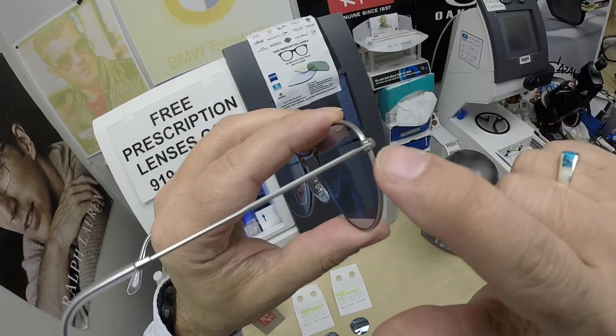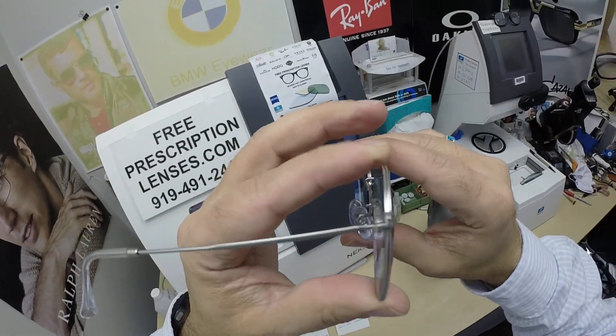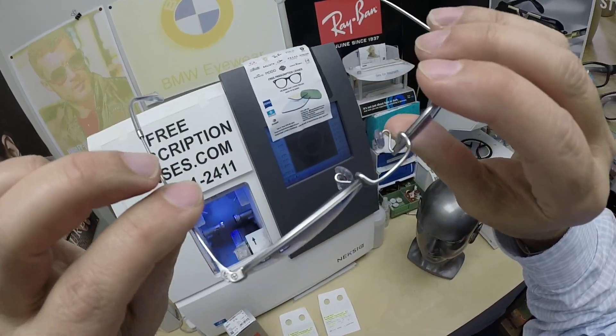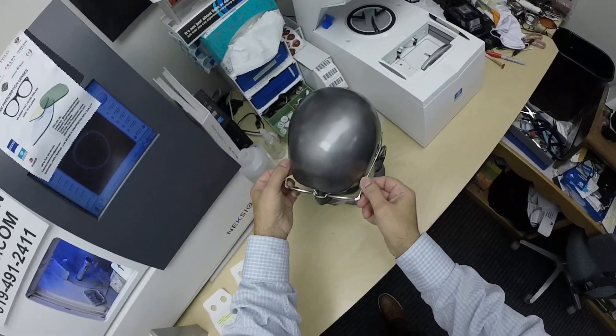Full disclosure, I really like this frame. I hope my GoPro is good enough so you can pick up the filigree work that's on the temple and around the eye wire. Classic, classic styling. Great looking frame. In fact, let me put it on.